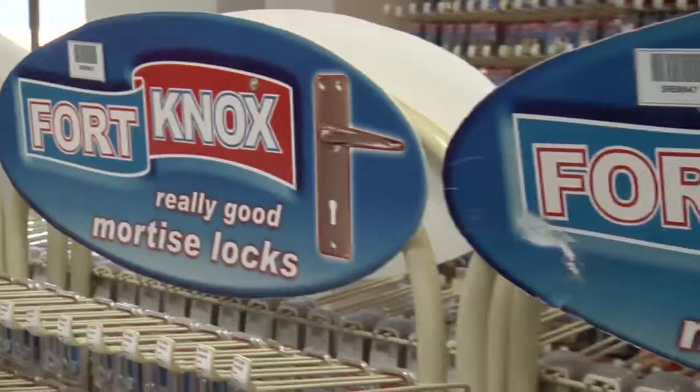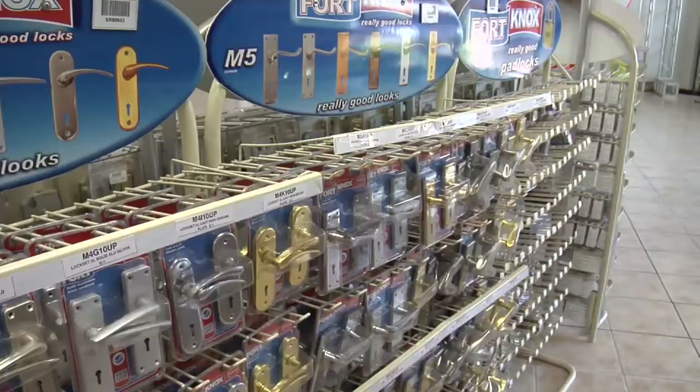Fort Knox has been around since 1995. The time is ripe for innovation as we have the experience and know-how.